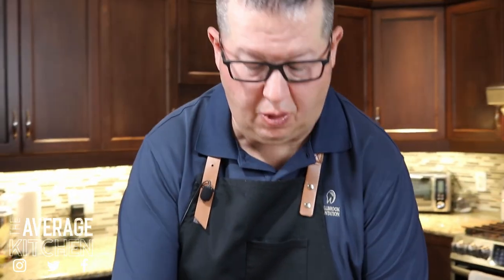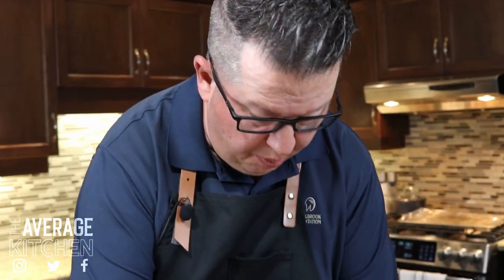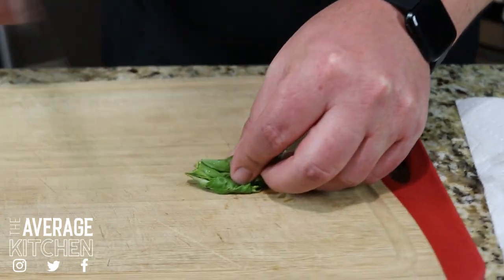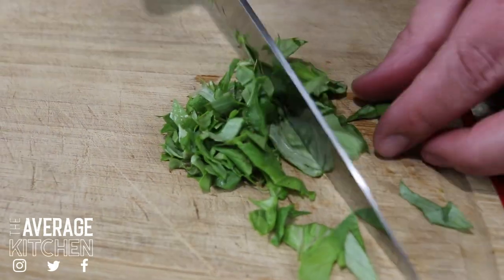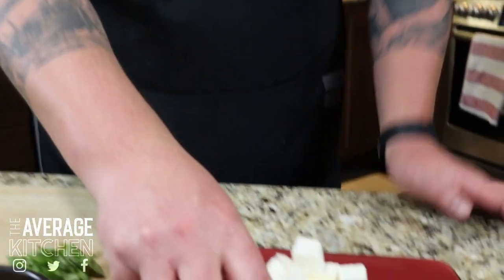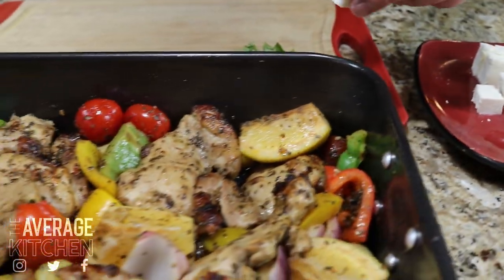I grabbed some fresh basil that we just started growing — it's springtime here in the Great White North. I'm going to show you how I do a quick cut on basil without really damaging it. I just grab it into a small bunch and start cutting. They're not super consistent, but we've got a nice little pile of fresh basil. Pull the bake out of the oven and add the finishing touches — feta cheese and fresh basil, no particular order, just throw it in wherever you think it looks nice.